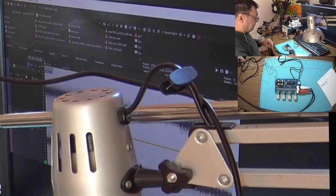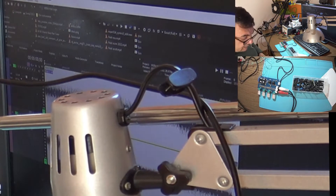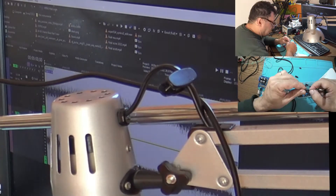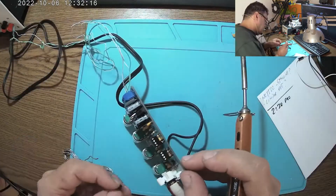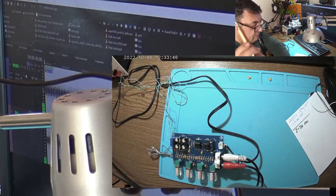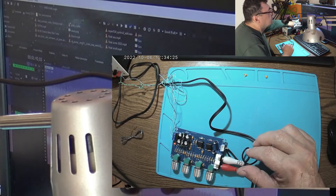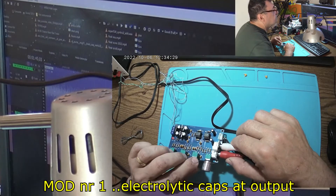Let me find two capacitors. Power off, of course. 5 to 10 microfarads. Sanio 10 micro. Plus goes to the electronics, minus comes to the output. We are good to go.